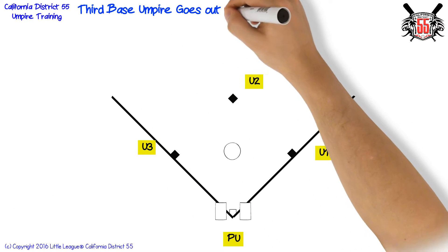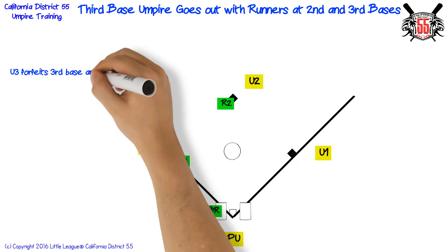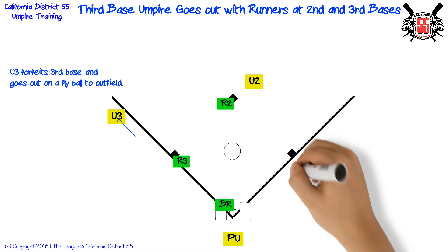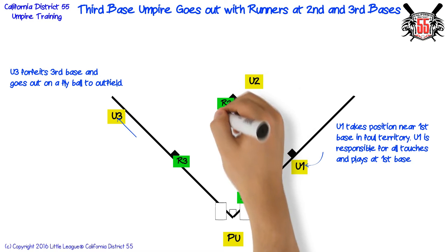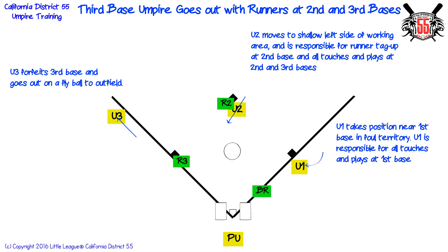Third base umpire goes out with runners at second and third bases. Third base umpire forfeits third base and goes out on a fly ball to the outfield. First base umpire takes position near first base in foul territory and is responsible for all touches and plays at first base. Second base umpire moves to shallow left side of working area and is responsible for runner tag up at second base and all touches and plays at second and third bases.